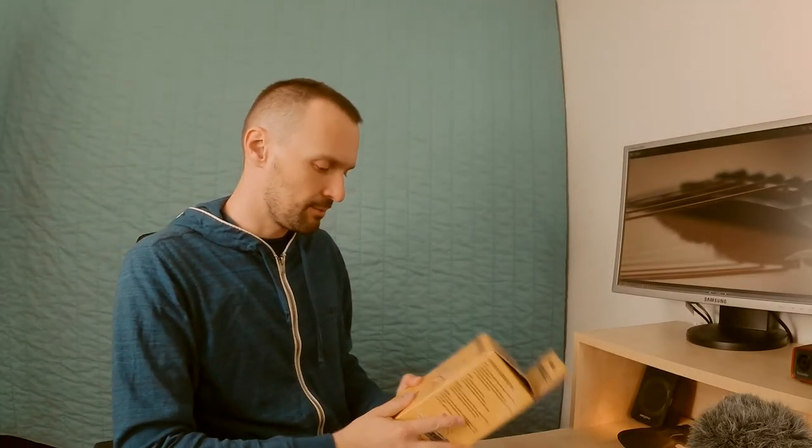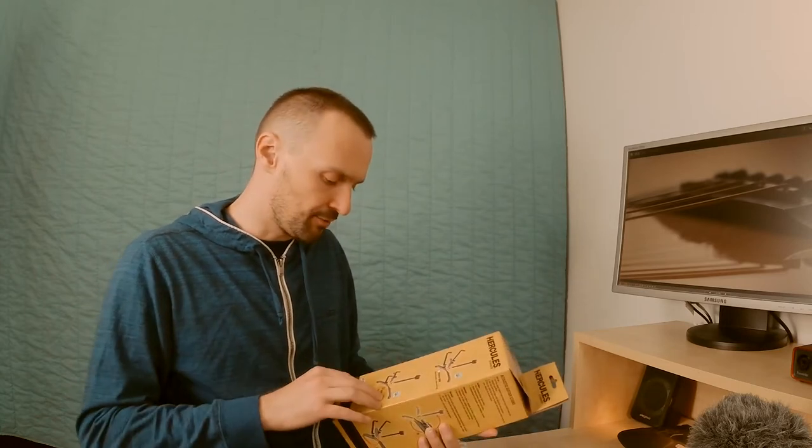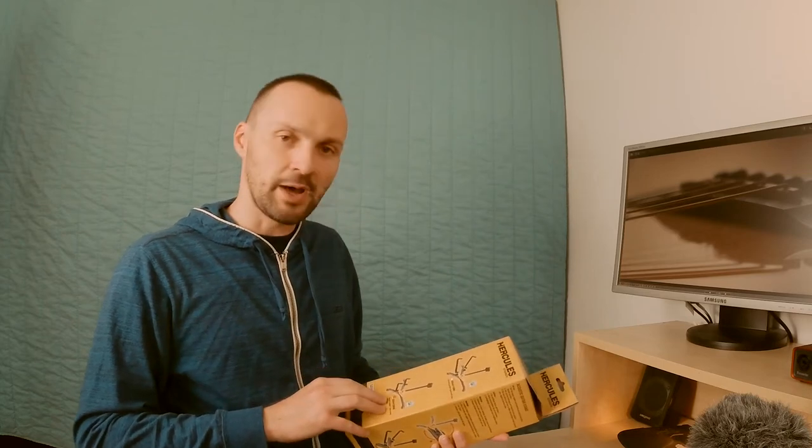I wanted to have something really small and stable, so I bought a Hercules Mini guitar stand. This is called the Hercules Mini guitar stand. There are two versions: one for acoustic guitar and one for electric and bass guitars. I bought the electric one.